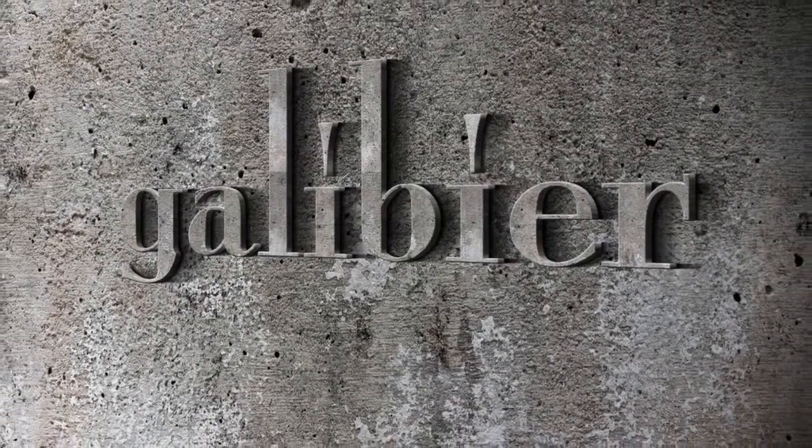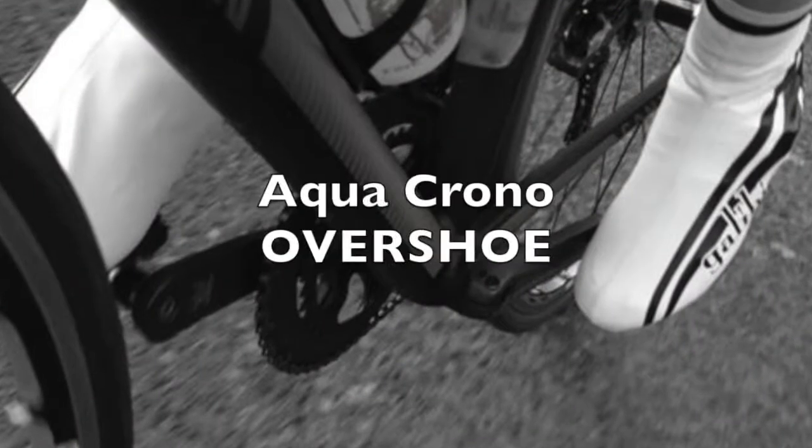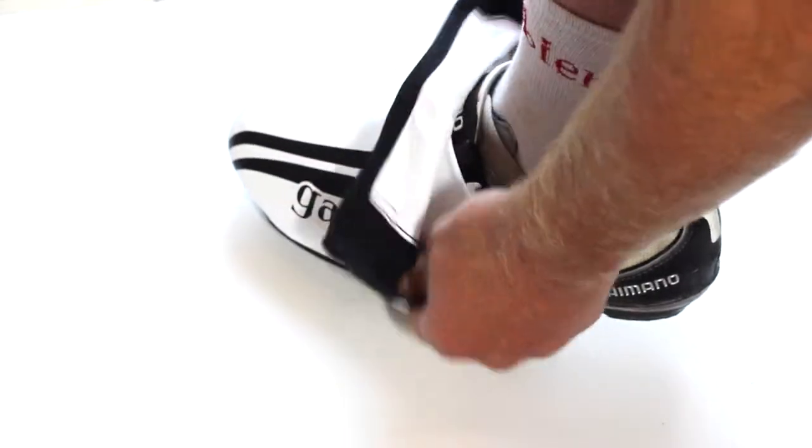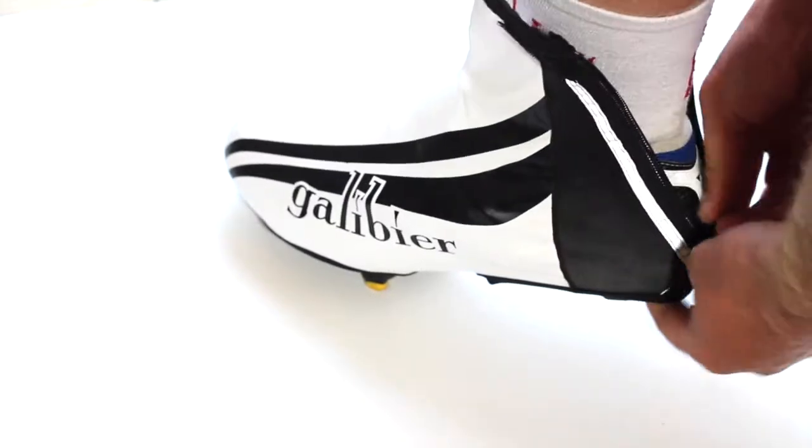Our mission was simply to smooth out the airflow over the cycling shoe while keeping the foot warm. Aero gain is important for racing or time trials as the feet are rotating as well as cutting the air.